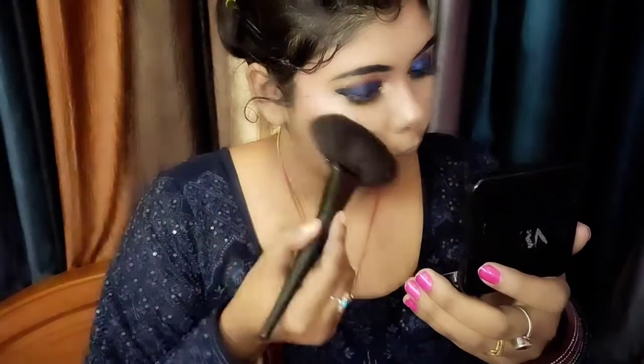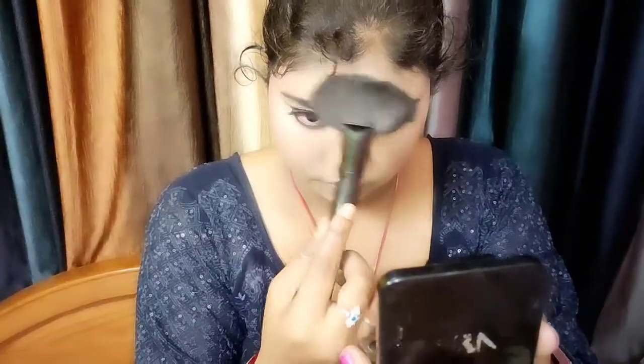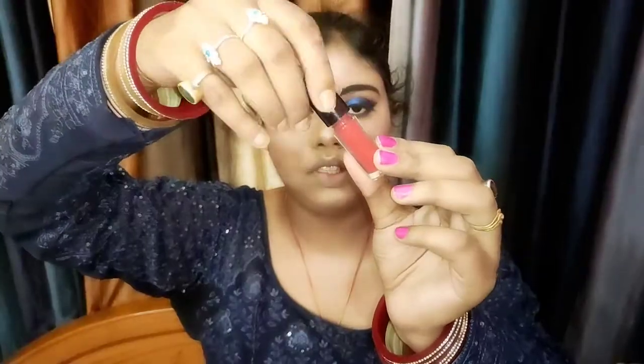Highlighting is necessary with bridal makeup. I used Wet and Wild highlighter in the shade precious petals. I highlight both inner corners, the lips area, forehead, and nose bridge. You can apply it wherever you like. I highlighted the cheekbones as well and it looks amazing.